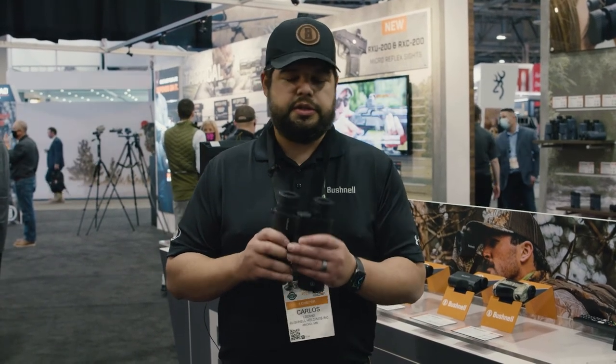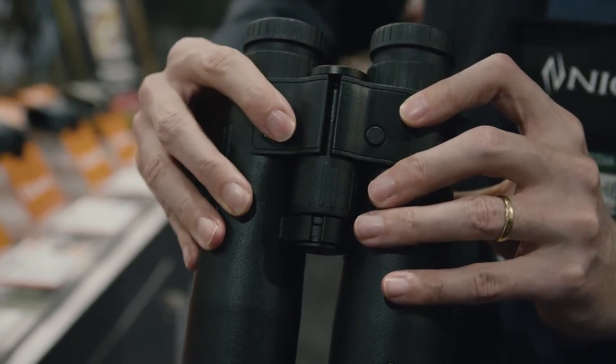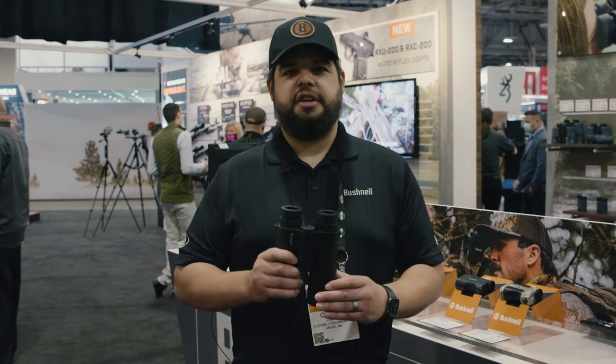Match that with optical quality so you can make sure you know what you're ranging — this is a great option. Two-in-one, really easy to use. Everything you'd expect in our rangefinder in a high-quality binocular. Carlos from Bushnell, and you're watching Niner TV.